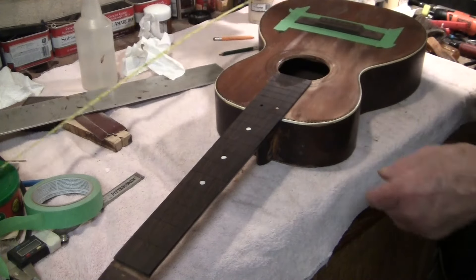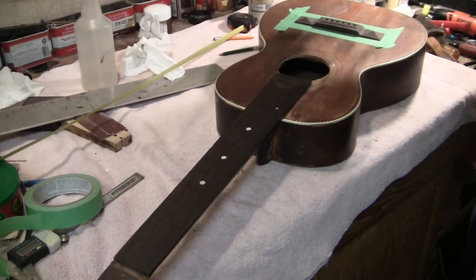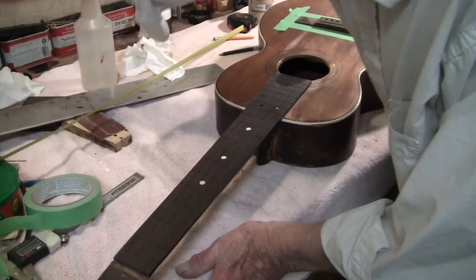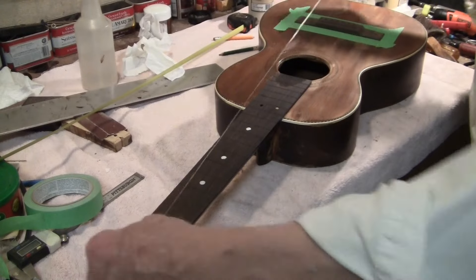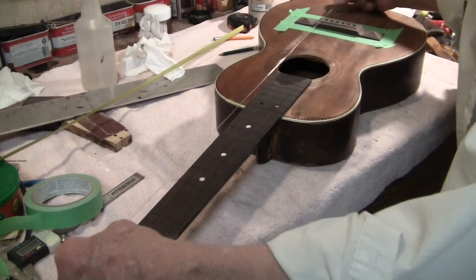Now that was a third of the precision locating kit. The next part of the precision locating kit was a piece of string. That's what we're doing.